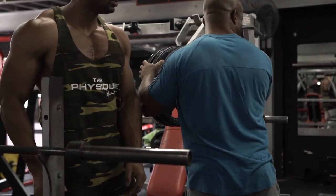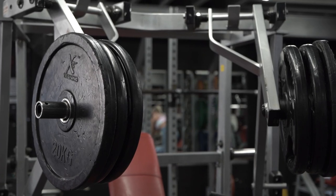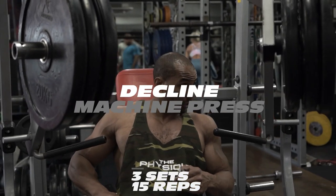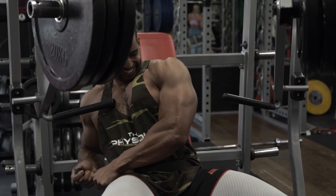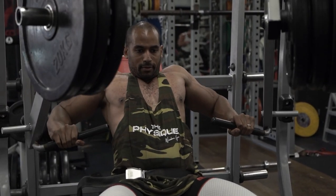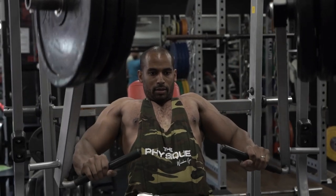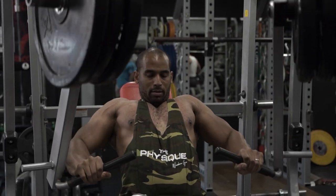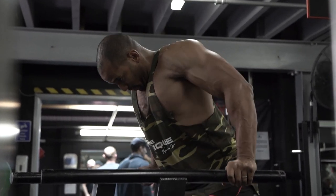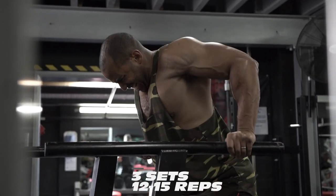This is the last superset and we are mashed up by now. This one is three sets of 15, supersetted. As you can see we're using a decline press machine here — we have to work a little lower chest, even though it's always been worked on any chest movement. I like to hit it separately, mostly at the end of a workout. We're supersetting this with dips — both lower chest movements — for three sets of 12 to 15 reps each exercise.